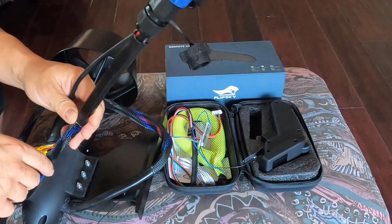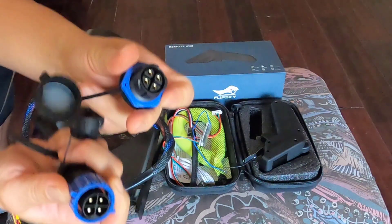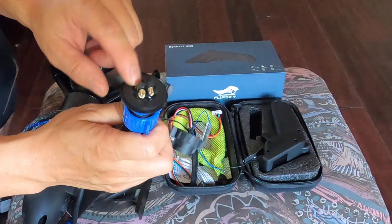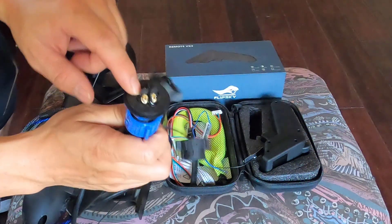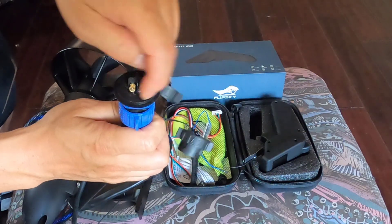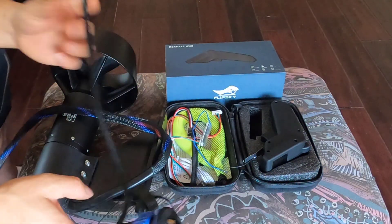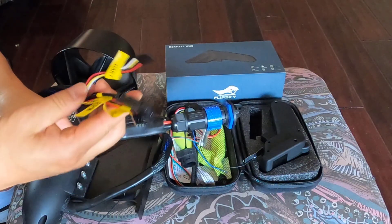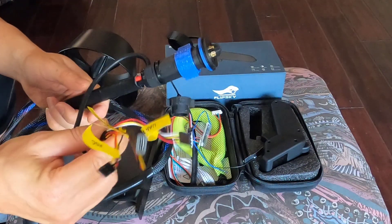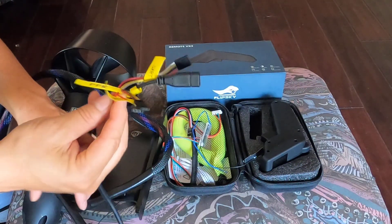This is a waterproof connector to link to the battery. But you have to solder this side to your batteries. How do you solder this? It's so tiny inside — when you're soldering like this, you're going to melt the plastic around it. This is definitely not fine. And you can see the other connector right here — this is basically an ESC inside, so this setup looks like a VESC, giving you all different connections.